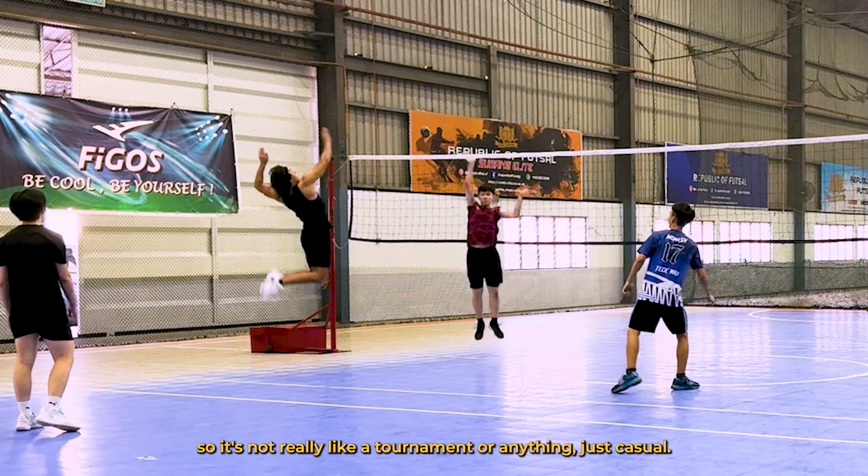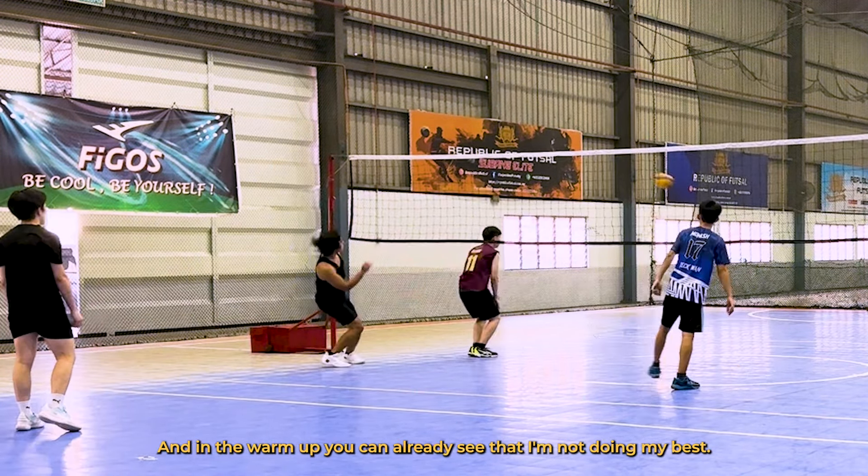In Malaysia it gets very hot and humid, so it's really important that you bring spare clothes and a towel so you can wipe off your sweat. And of course we're also going to be bringing my all-time favorite water bottle. Never really done this before, but I'll try to commentate over this game of volleyball. This is just casual between friends, so it's not really like a tournament, just casual.